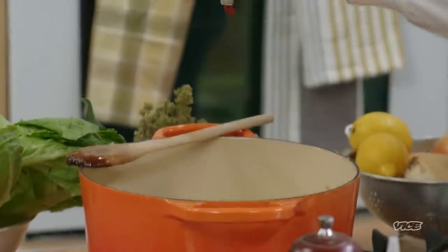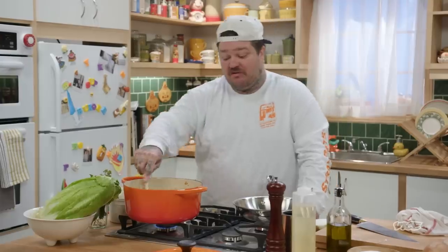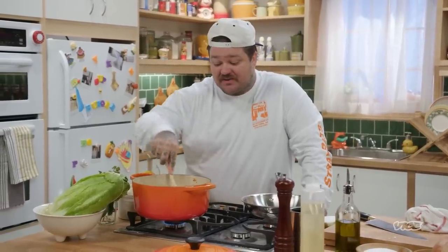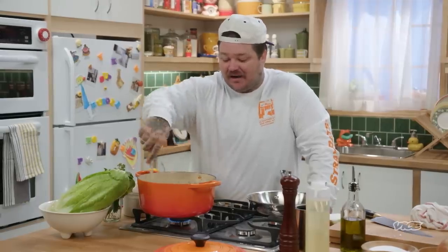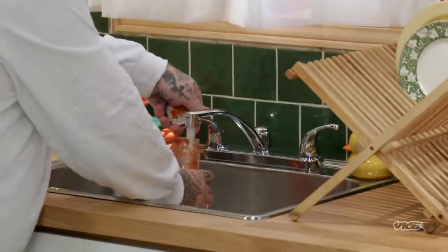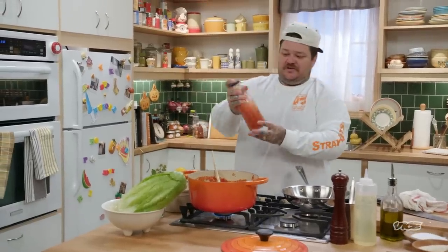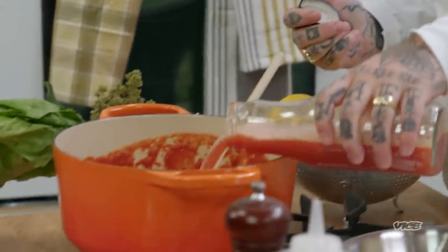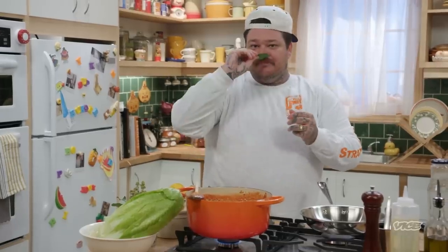Now you can add two and a half big tablespoons of tomato paste. You're going to want to cook tomato paste for about five minutes to get rid of that kind of raw, tinny, acidic taste — you want to cook that out. Then you want to add six cups of tomato puree, a cup to a cup and a half of water depending on how thick you want it. Give it a shake so you get all the tomato juice out. I'm just going to add two bay leaves — just give it a little crinkle in your hand, it really opens up.